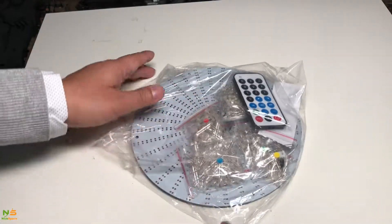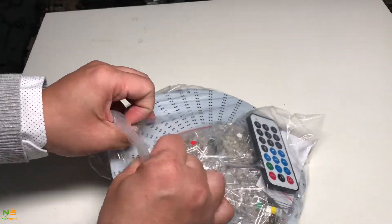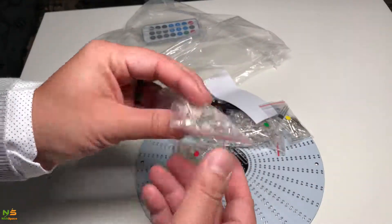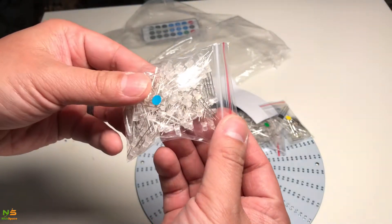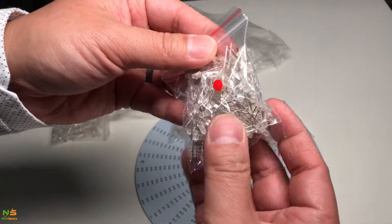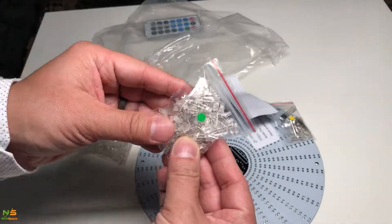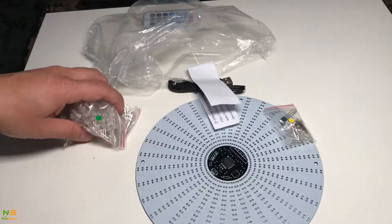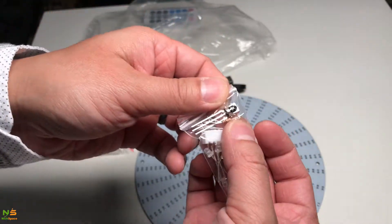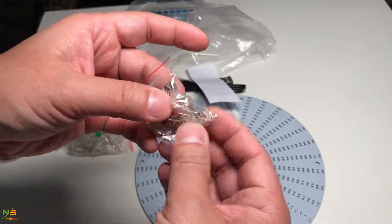You can see the package also contains a remote. Opening the bag now — it came with a blue LED bag. These are 3mm LEDs, not 5mm. There's also a red LED, white, and green. Another package contains probably extra LEDs, the remote control sensor, the power jack, and also the mini USB port.